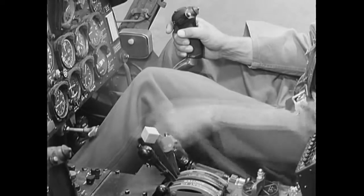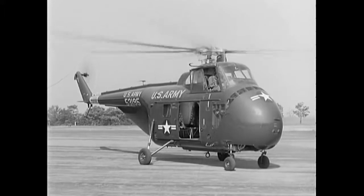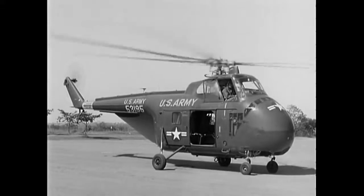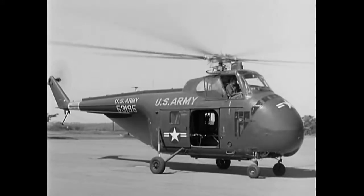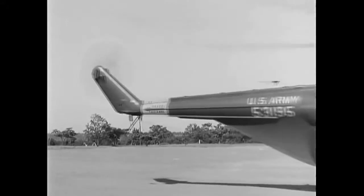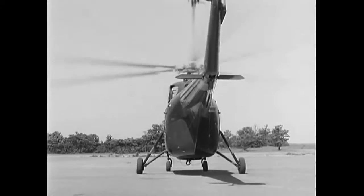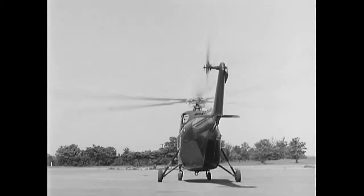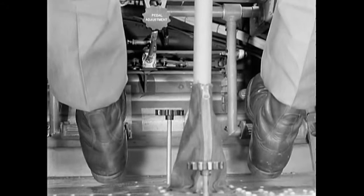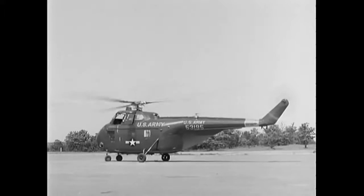With pitch full down, release the parking brake and set the cyclic slightly forward. The helicopter may start moving now; if not, it may be necessary to apply a slight amount of pitch to get started. As it moves forward, control your speed with cyclic and brakes. A helicopter with wheels requires a very small amount of pitch for taxiing. Maintain operating RPM for good control and to enable a takeoff in the event of an emergency. Turns are made primarily with the pedals; however, by applying brake on the side toward which you are turning, a sharper turn can be made.